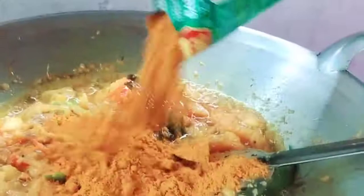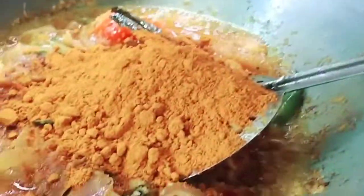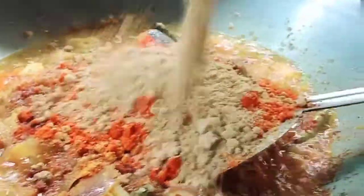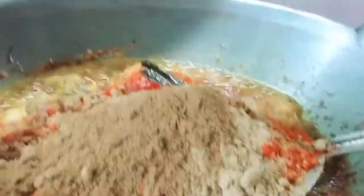It looks nice! So guys, we're going to put some meat curry powder — one big scoop — and chili powder, two teaspoons. And we're going to put some coriander powder, just one spoon, and cumin powder, one teaspoon.